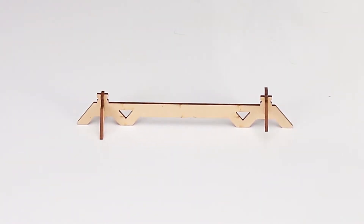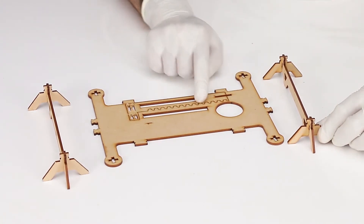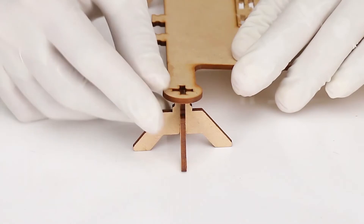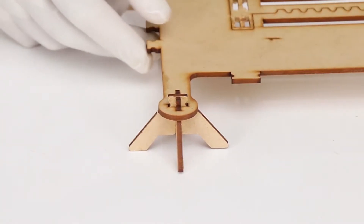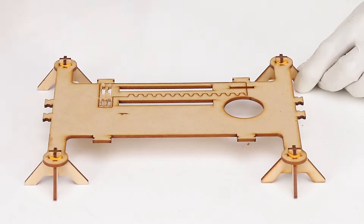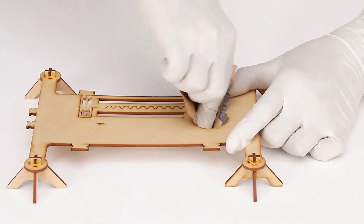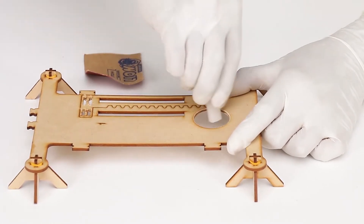Now insert leg stand A horizontally into the base plate from below. Make sure that the crosses match and secure it by two tiny bands from above after inserting it. Let's not forget to rub the inner circle of the base plate with sandpaper and also apply wax on it.